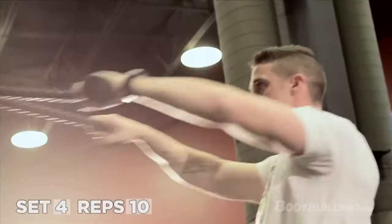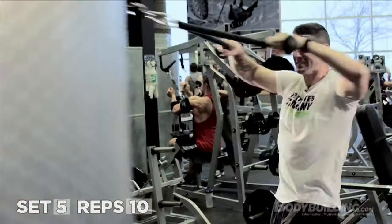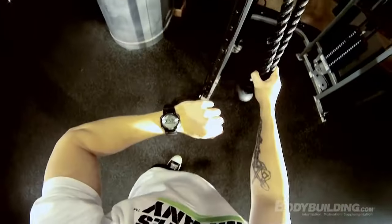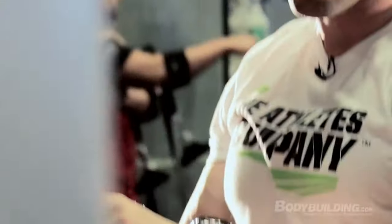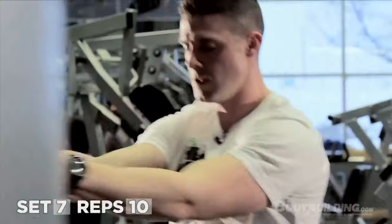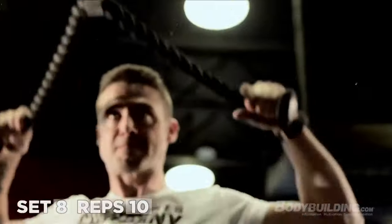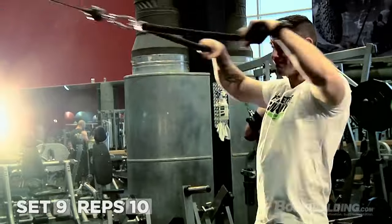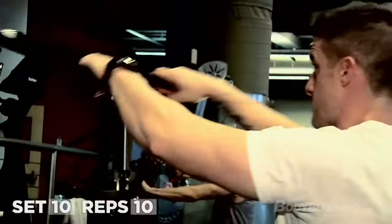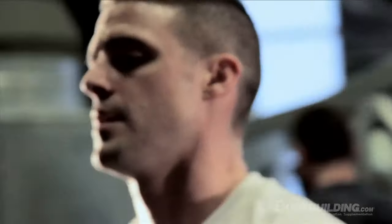10 seconds goes fast. It's a little refreshing because you really hadn't touched that exact part in the whole workout — it almost feels invigorating because you're hitting something that doesn't have a whole bunch of blood in it. That was a lot of fun. Smoked them.